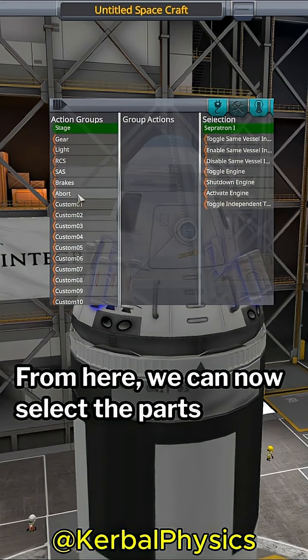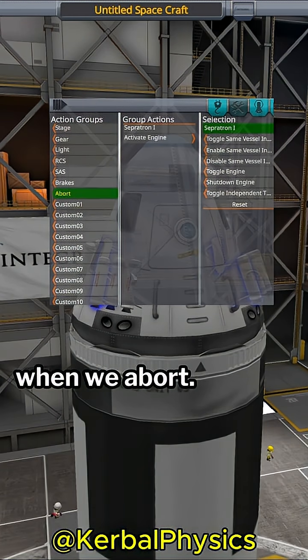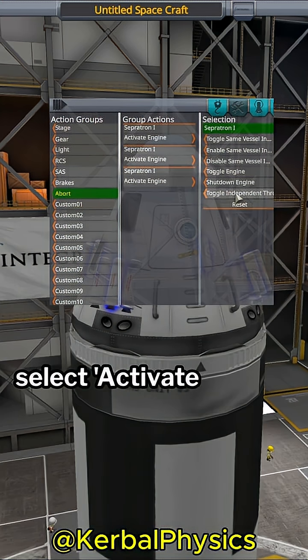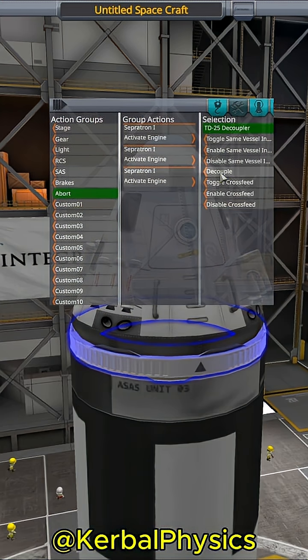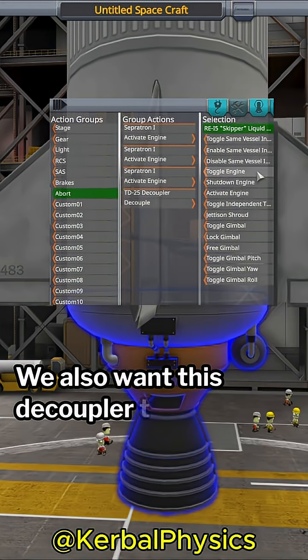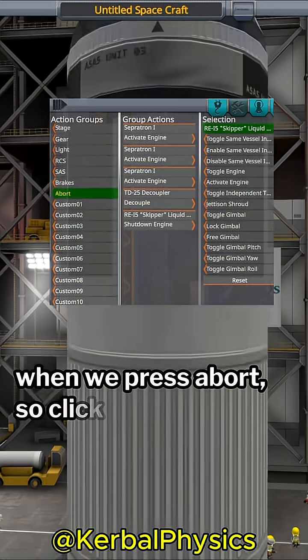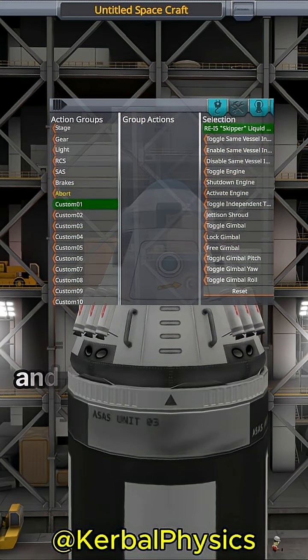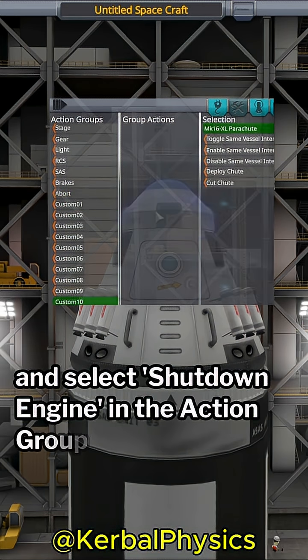From here, we can select the parts we want to alter when we abort. Click on the separatrons, and then in the action group menu, select activate engine. Do this for each of the three separatrons. We also want the decoupler to activate when we press abort, so click that too. Optionally, you can select all your engines and select shutdown engine in the action group menu.